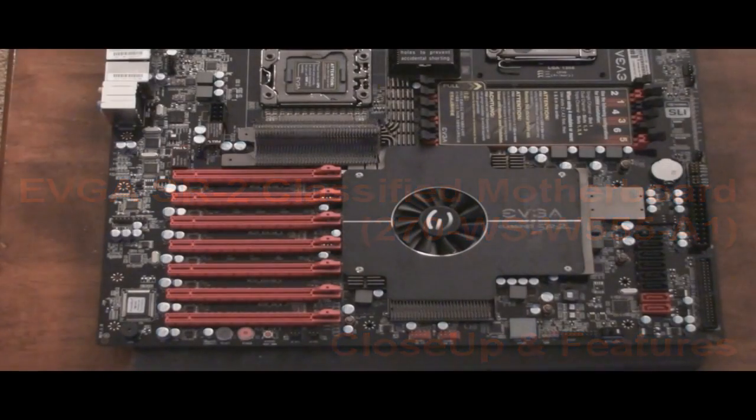Now I'm going to go into a little more detailed look at the motherboard. For those of you that are thinking maybe buying it, it's $600, so it's a big chunk of change, so let's go over some of it here.